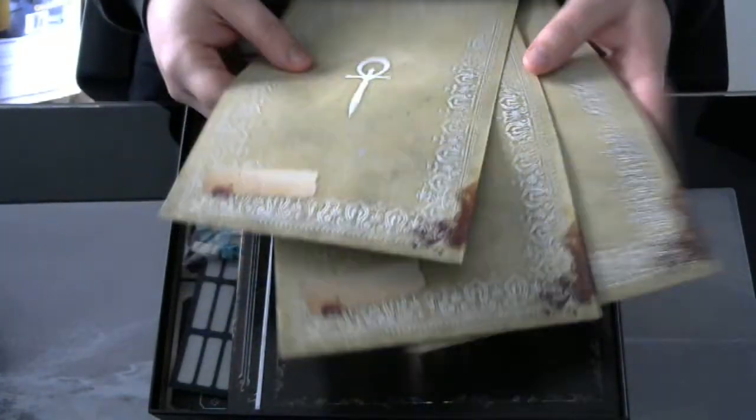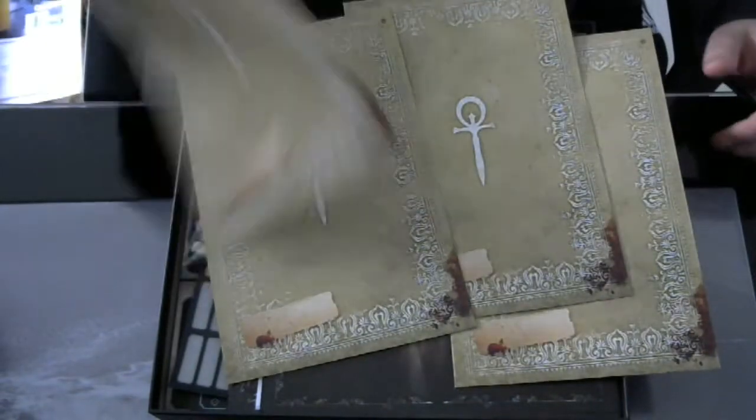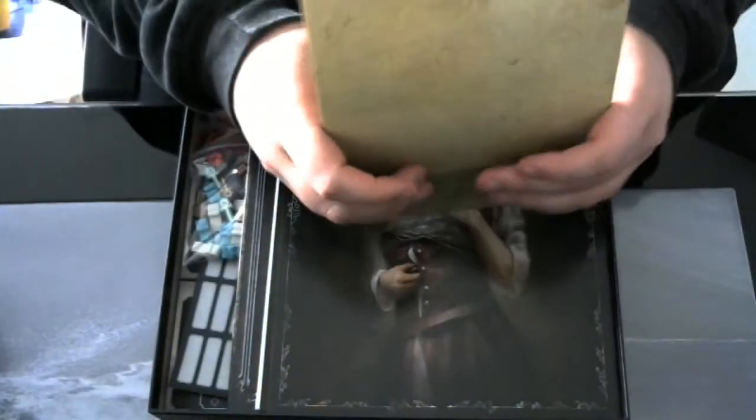We have the four envelopes. You have to put your name down here, and you can store your cards in the envelope — cards and perhaps other stuff.